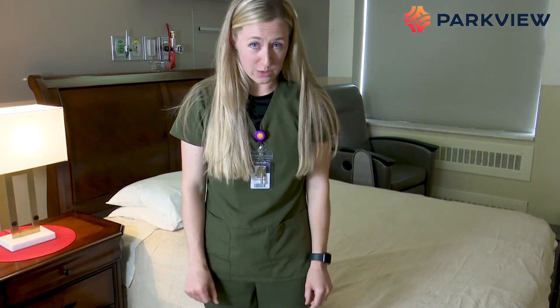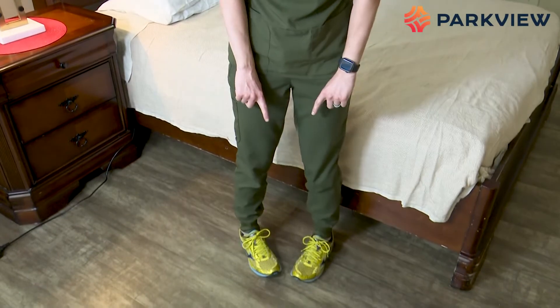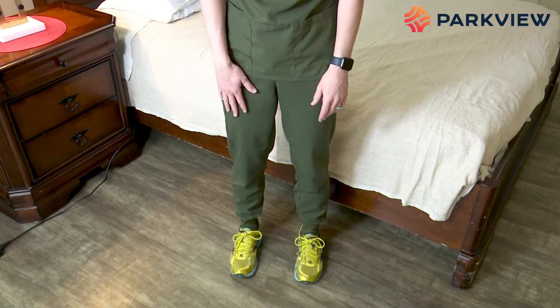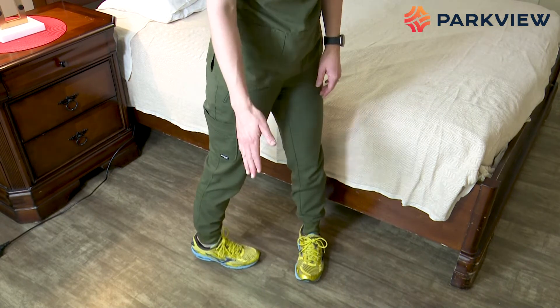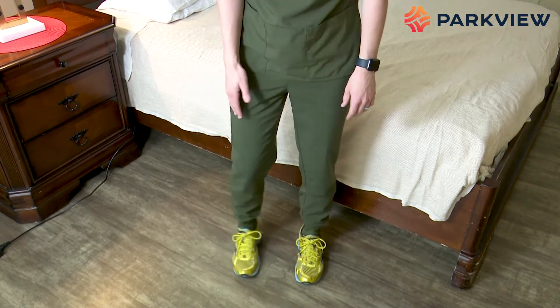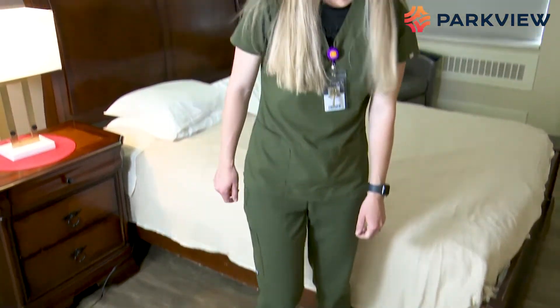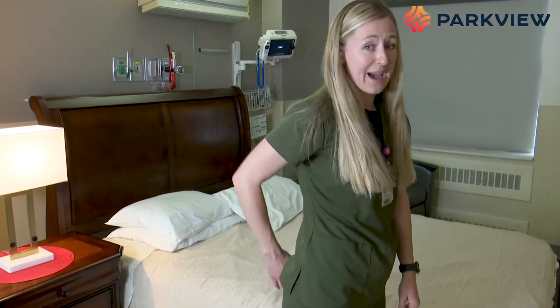The last posterior rule is we don't want you to turn your toes in — no going pigeon-toed. Try to keep your toes straight out. We see this most when someone turns quickly and turns their toes inward, so when you go to turn, make sure to pick up your feet. That covers the rules if your incision is in the back.